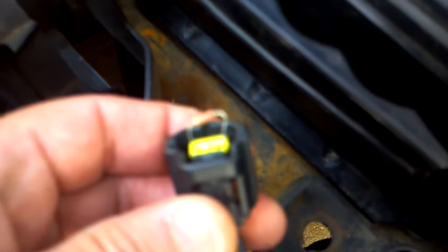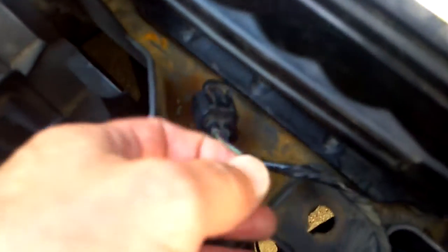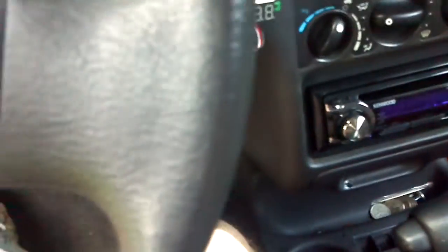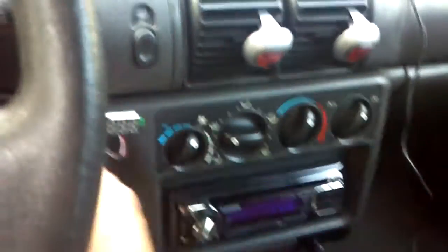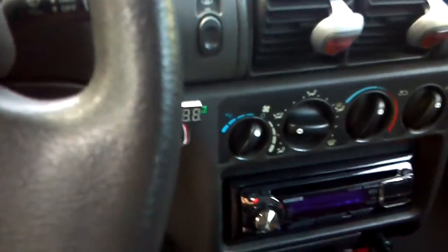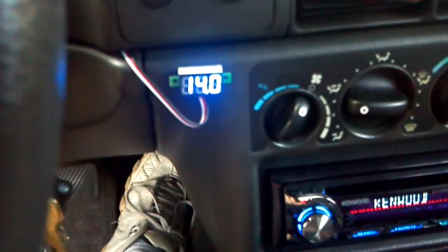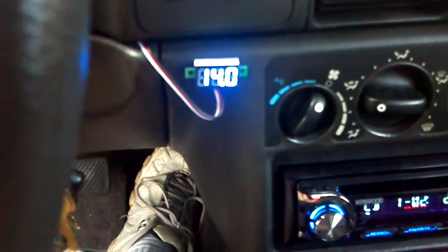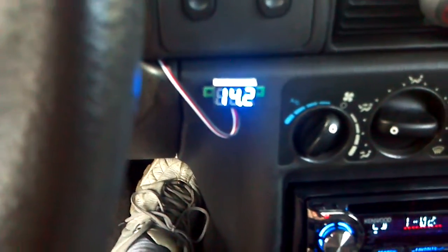Now you see I unplugged it and I plugged my little ohm resistor in there. Like I said, if you were to just unplug that and start the car up, the check engine light will come on and it will stay on, and your voltage will be bad. But with the resistor in — shabam! — 14 volts, right where I wanted to be.